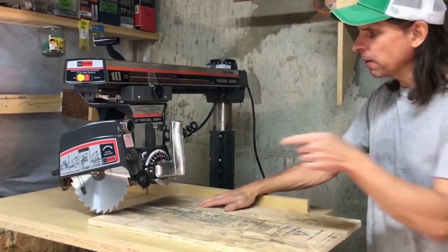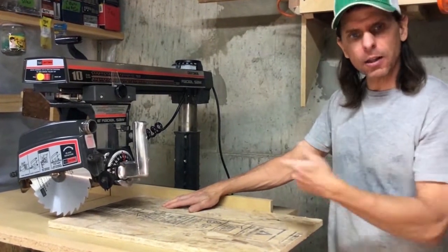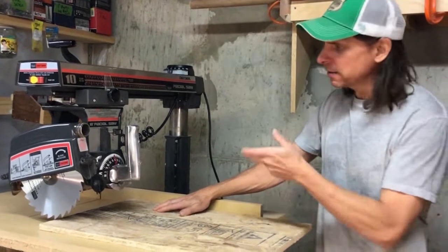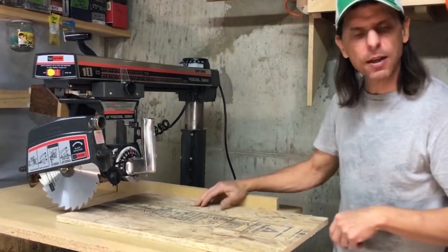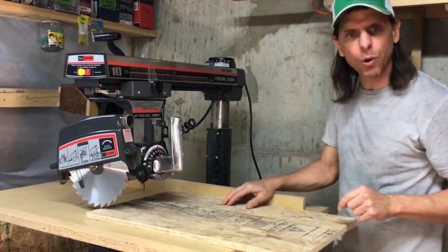And this is what confuses people — they cross-cut this way, so they take a guess without learning this tool. They take a guess on which way they're going to do a rip cut, and of course they're going to cut it from the same side the handle's on. The manufacturer knew that, and they put a label on there warning you against that.